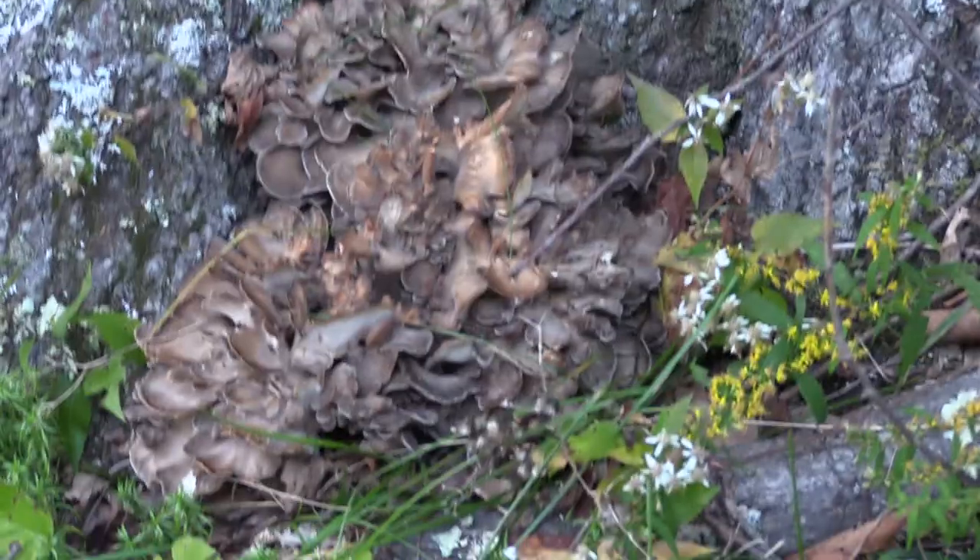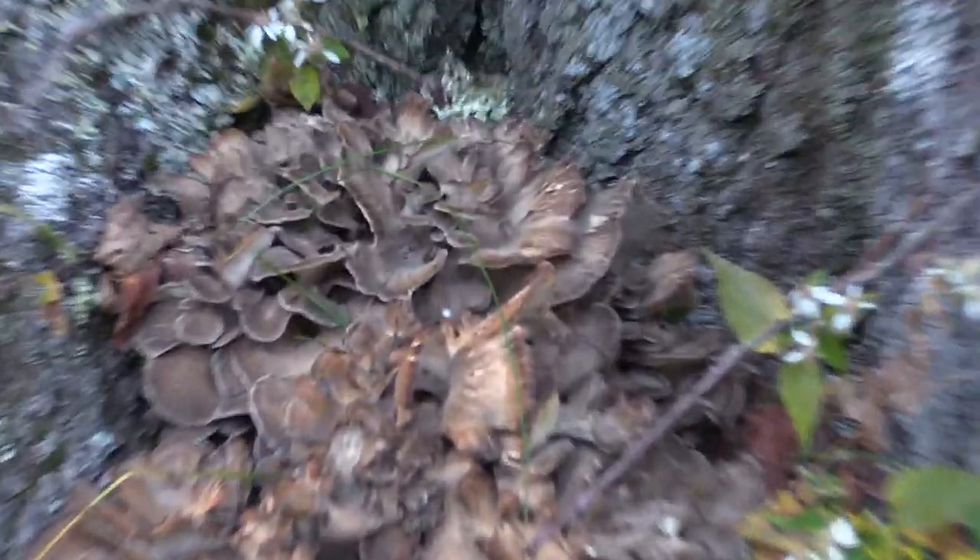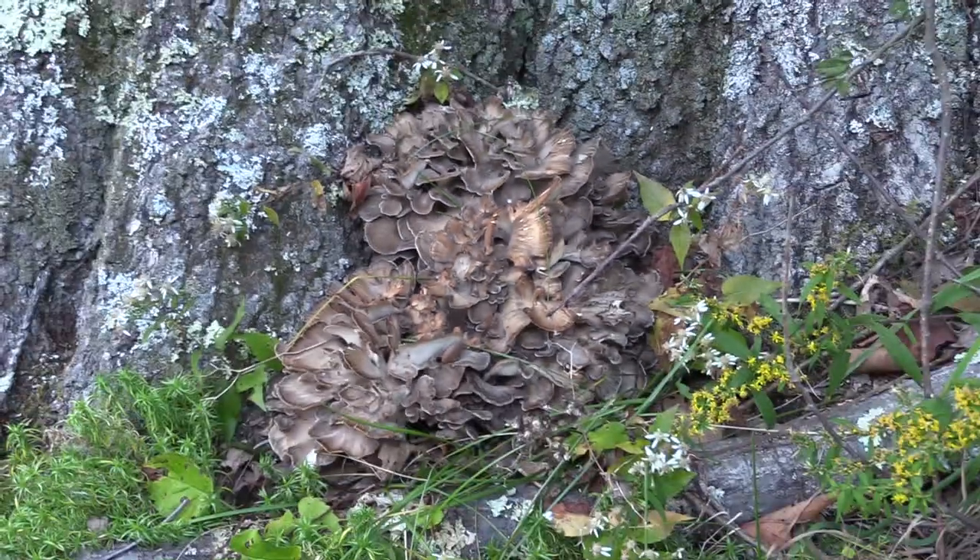I'm here with my father. I just found another cluster. We're going to take these two — get a big knife, we'll cut them.